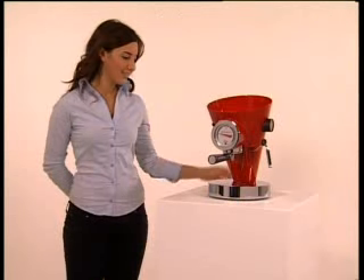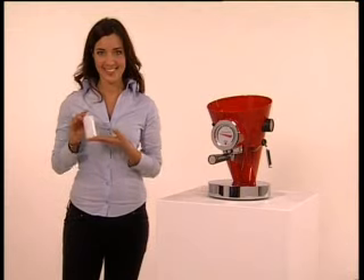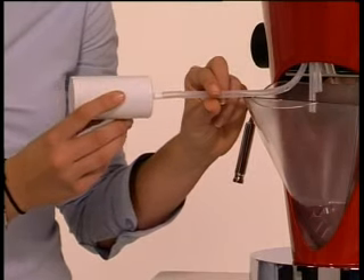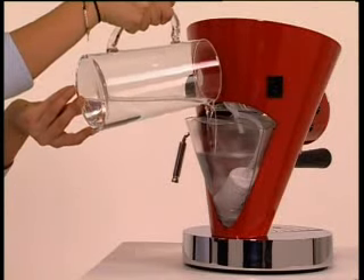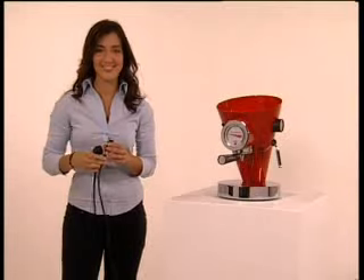First of all, check and if necessary connect the anti-limestone filter to the water tube. Fill the water tank to the level indicated. Have you already plugged it in? Make sure that the socket in your house is earthed.